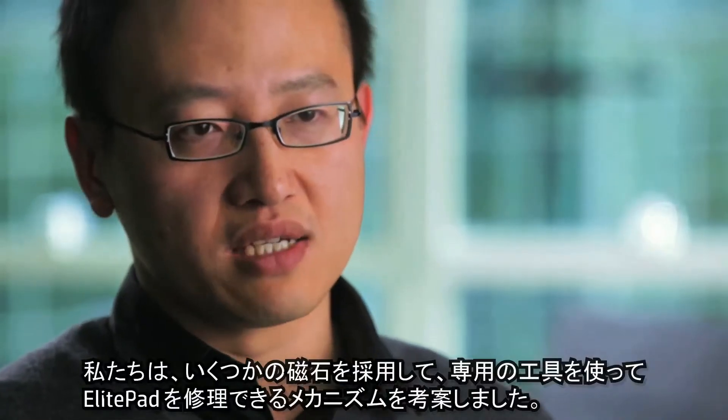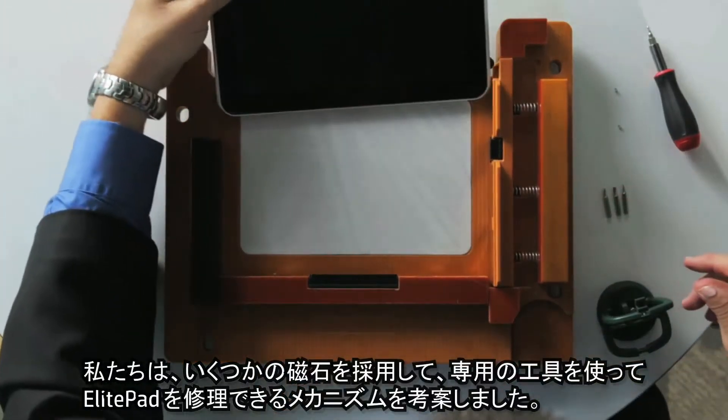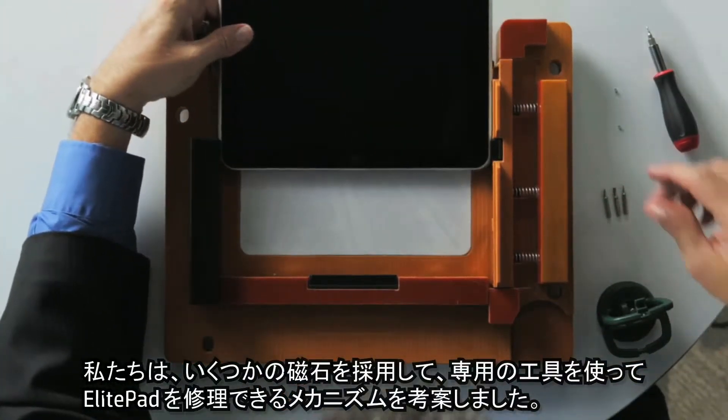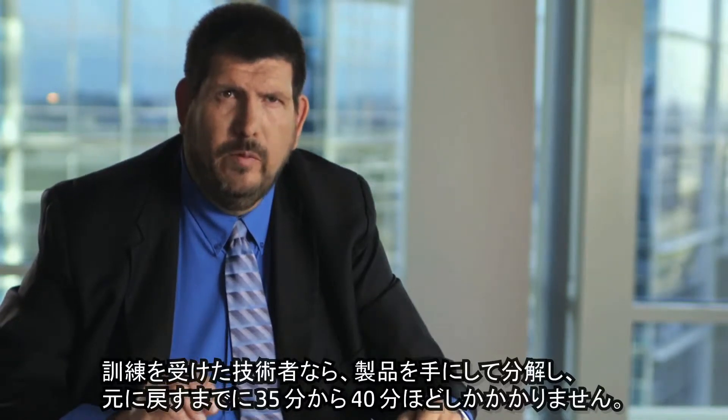We've devised a mechanism where we use a special jig that allows the elite pad to be serviceable through a series of magnets. With a trained technician, to completely disassemble this unit and put it back together takes approximately 35 to 40 minutes.